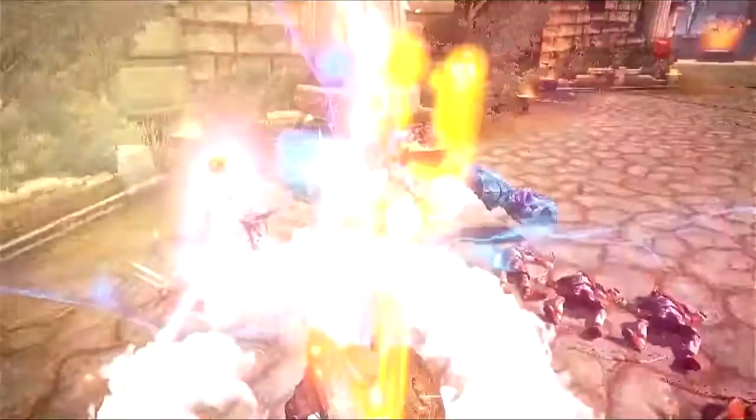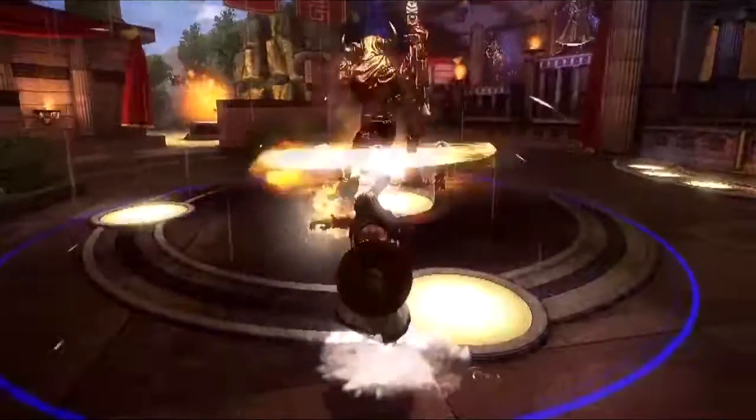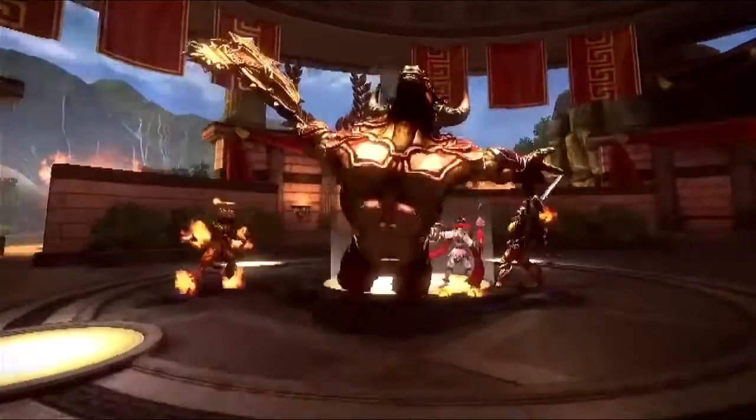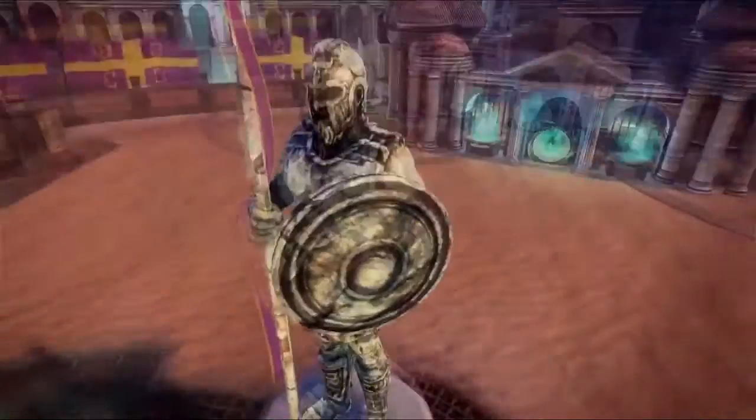This video is brought to you by Smite, a 3D MOBA action-packed game where you play as the gods themselves of many cultures. Fast-paced combat, flashy skills, and many powerful foes await you in this amazing game. Link in the description to sign up and play yourself.